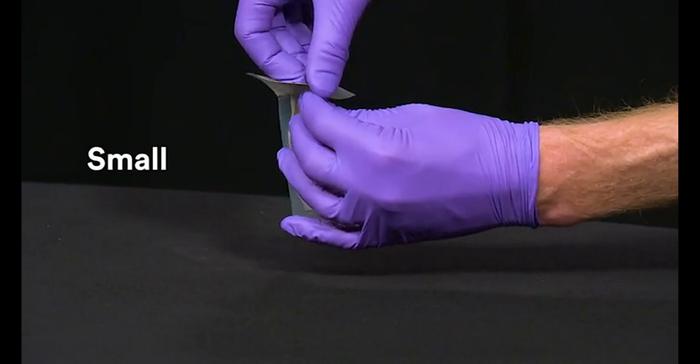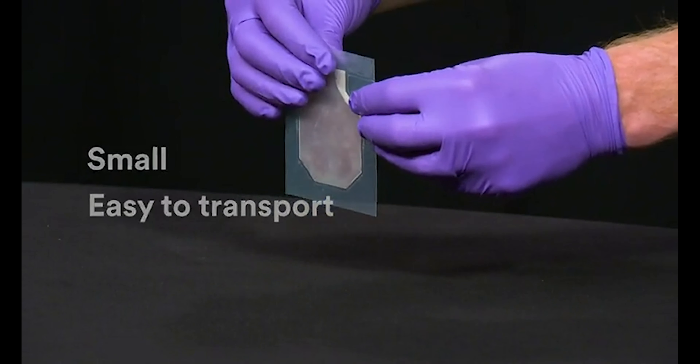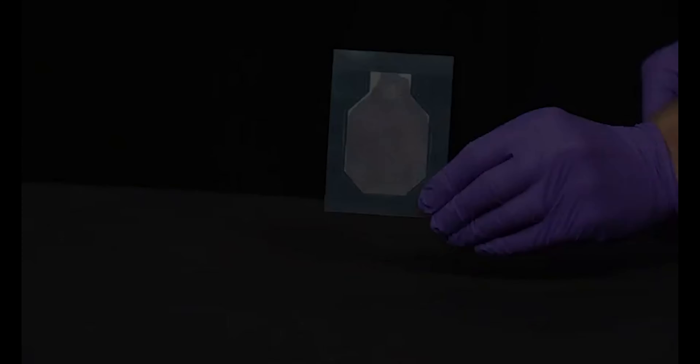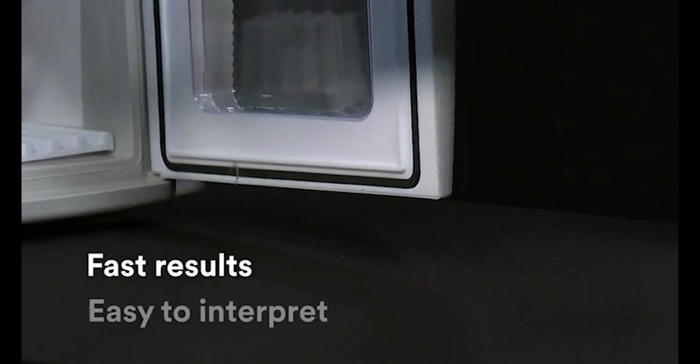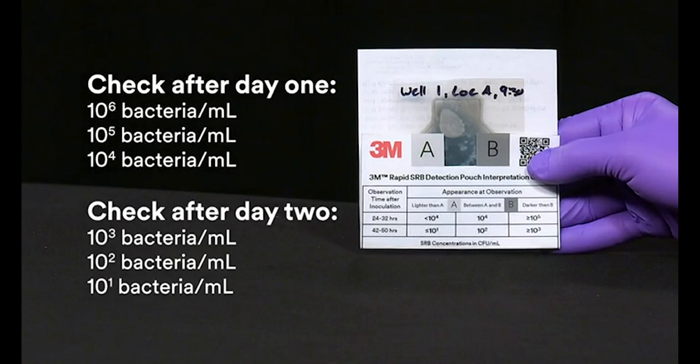The pouch is small and easy to transport. Results are fast and easy to interpret. Positive results turn black, providing quantitative test results in 2 days or less.